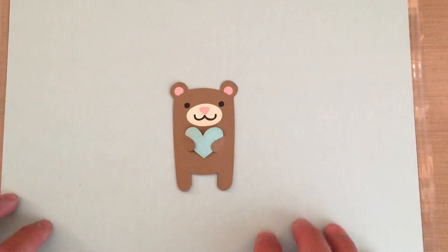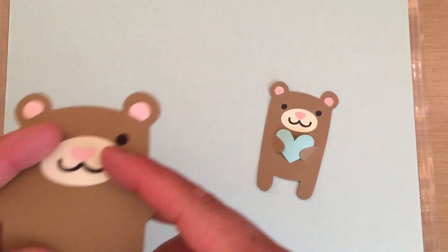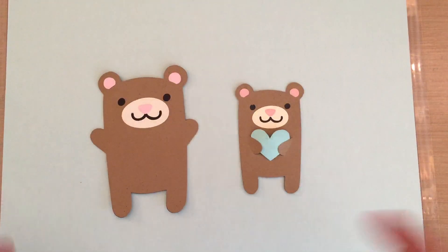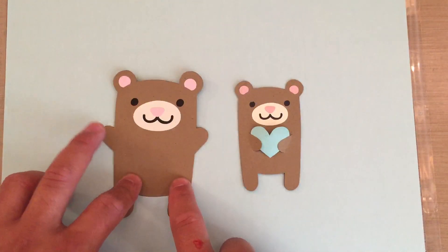I wanted to have the bear's hands out, so instead of looking for another cut I decided to alter and design it myself and save it. I learned how to save to my library — just right-click and save to your library. I made it larger just because I was playing with it. I bought these images when Silhouette had a sale — 40% off — and I just put everything in my wishlist. When they have a sale, boom, put it in your cart if you don't need it right away.